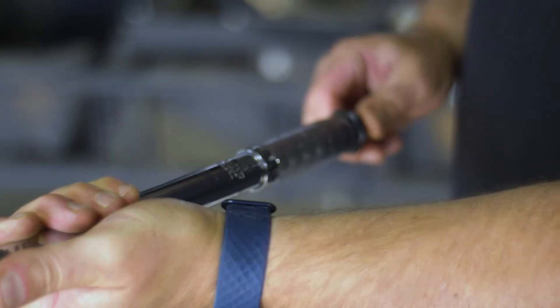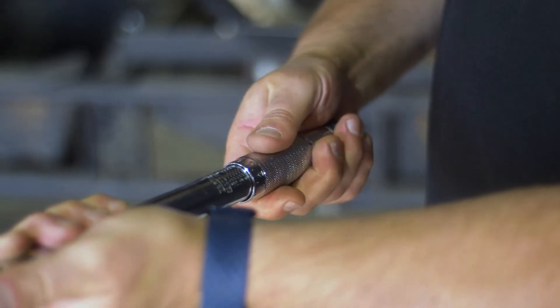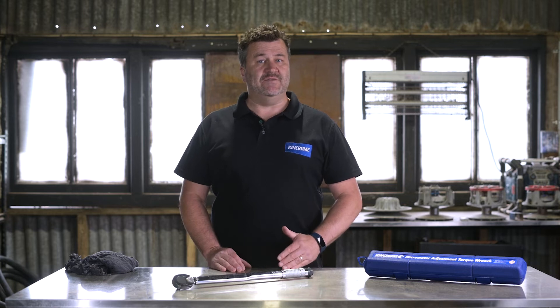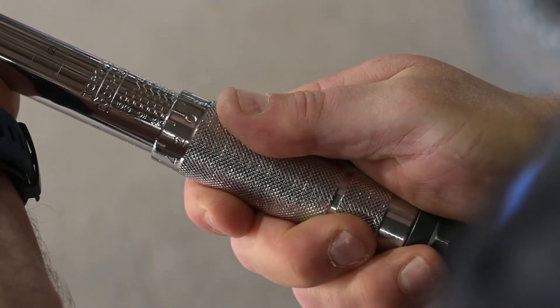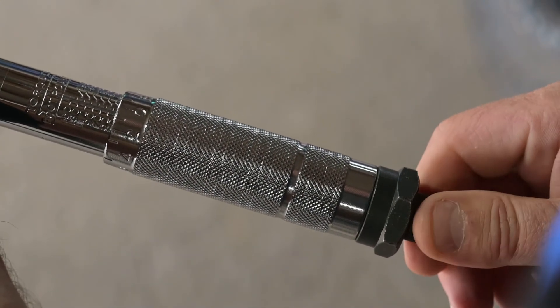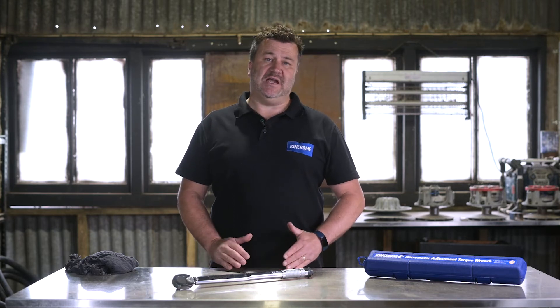Step 2: begin by loosening the locking knob at the bottom of the tool, turning counter-clockwise, and turn the handle to the correct torque number on the scale. Use the fine scale to set smaller number increments. In this example I want to set the torque number at 45 foot pounds — I've turned the handle till the number 40 is reached and I'll add 5 by using the fine scale. Contained in the instruction manual for this tool is a handy table that converts foot pounds to newton meters and vice versa.